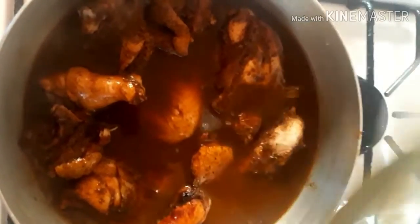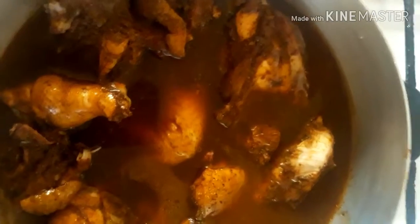Now I'm going to add the water. This is the bowl that we seasoned the chicken in — I just add a cup of water to it and we're going to add it to our meat. We're going to leave that to cook down for about 15 to 20 minutes and then we're going to add our rest of seasoning to it.